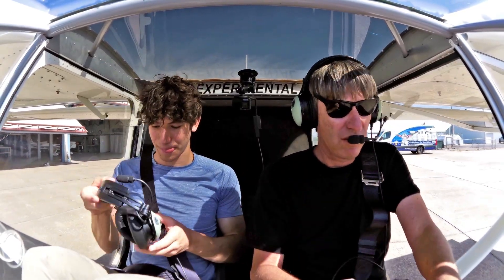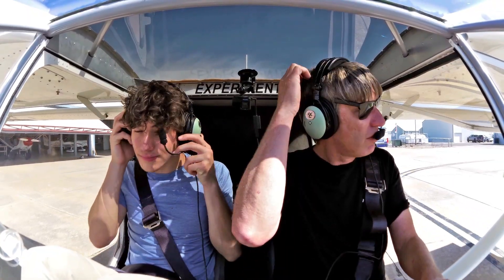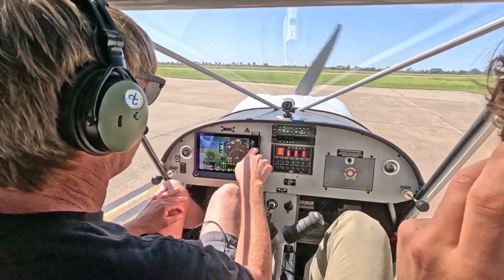Automated weather observation, 1-5-0. Nightmare, Zulu, weather, wind 1-8-0 at 1-3. Visibility alright.